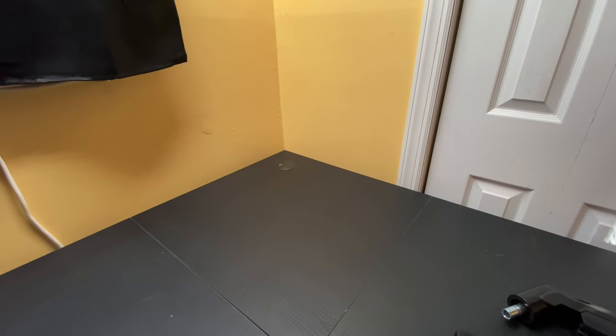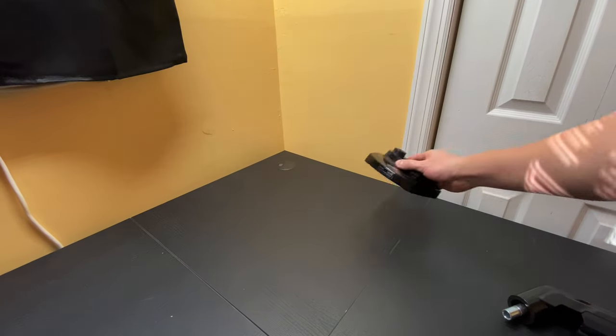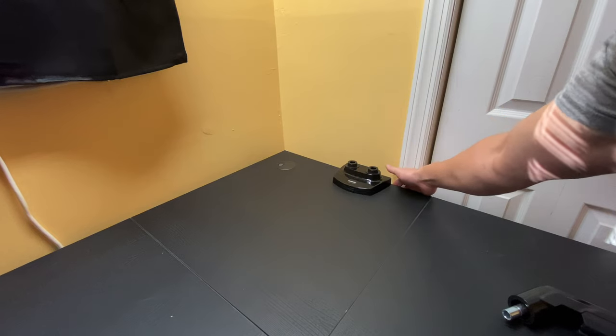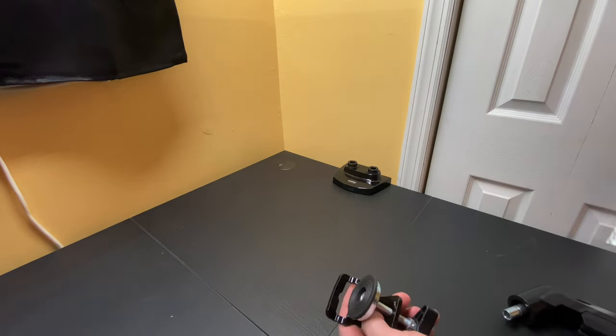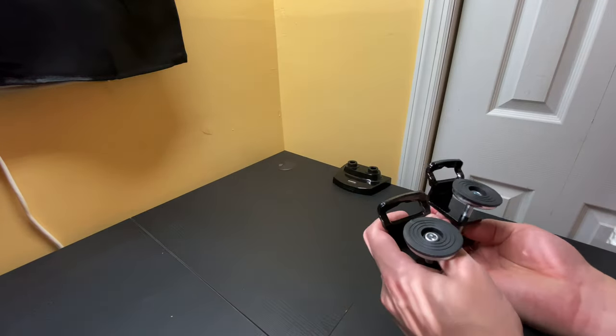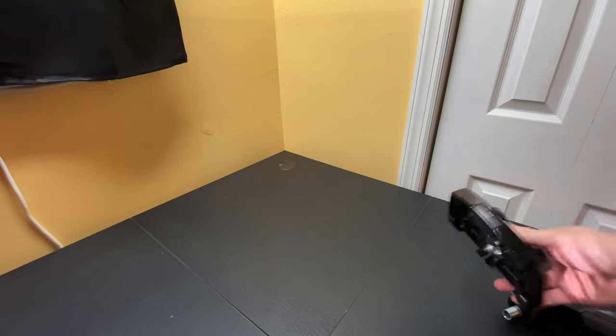Let's talk about how we're going to mount the monitor arms on the desk. There are a couple of different ways. You can side mount it using the desk side as a support and clamp the C-clamps onto the sides of the desk. I personally am not going to use that for this setup, but it is very easy — you just follow the instructions and use these double clamps to mount it to the desk underneath.